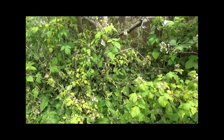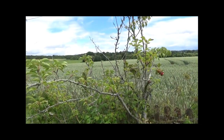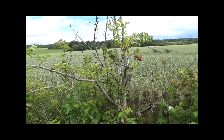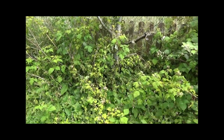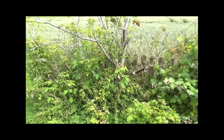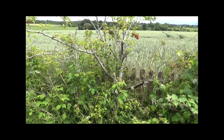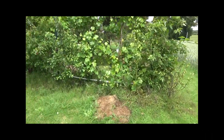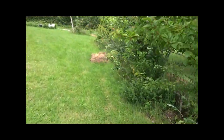Par contre, c'est important de ne pas planter des framboisiers au pied des jeunes arbres. Donc là, c'était un arbre qui était déjà en place depuis un petit bout de temps, qui avait au moins 3-4 ans avant l'installation des framboises. Et là, on va voir ce qui se passe si on installe des framboisiers au pied d'un jeune arbre trop tôt. On va passer de l'autre côté, sur une autre haie.